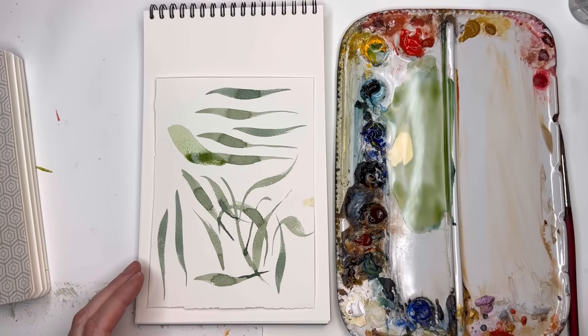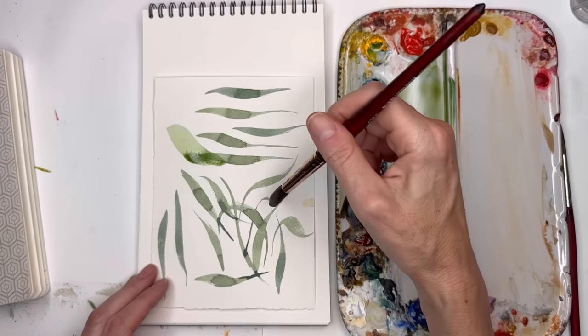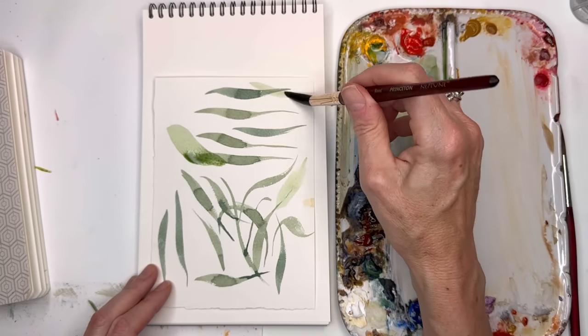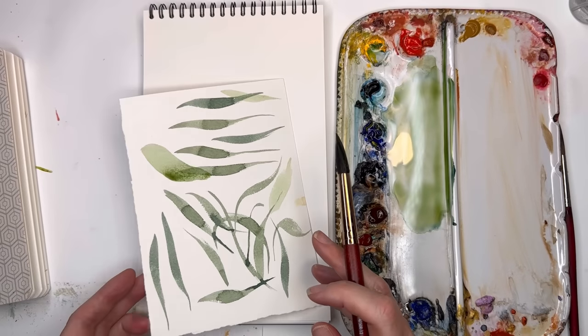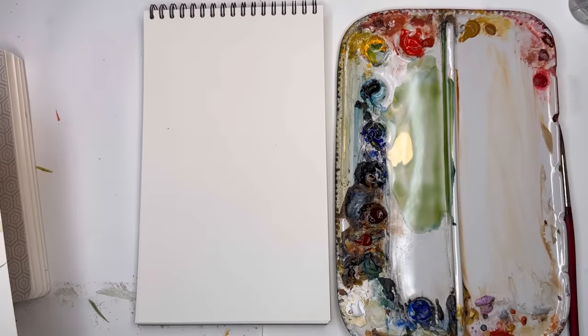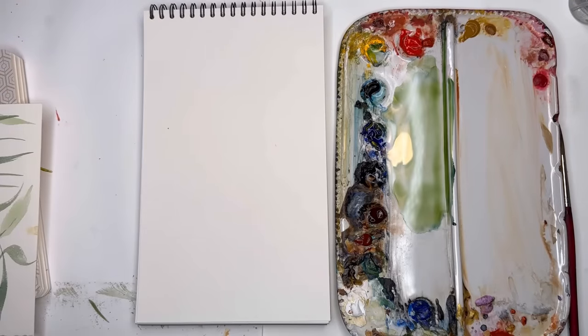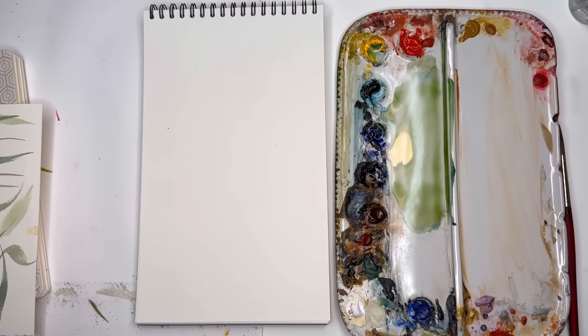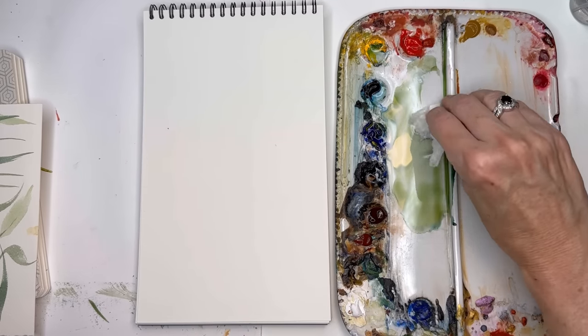You don't want a lot of water on it — tap it off on your paper towel if you don't want that much water. Once you get those strokes down, that's great. Then you work on the strokes for the flowers — it's a swooping around method.